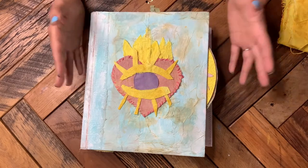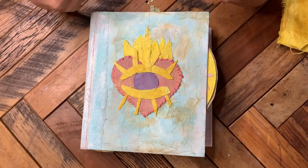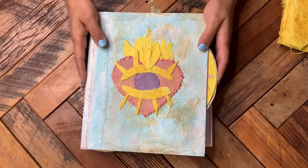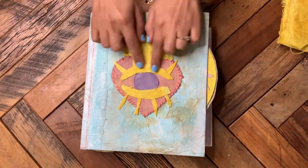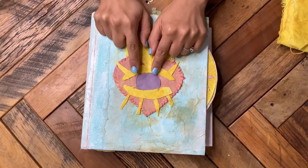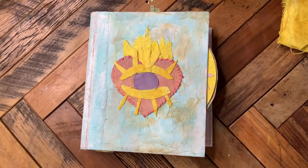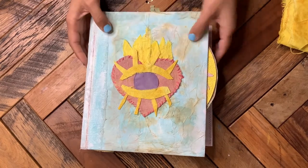With the grimoire, the more of the elements that you create and make and alter yourself, the more magic you're putting into the book itself. I made this eye piece — I had a heart on here before — and I'm going to make an eye for the one we are doing together, so that's what we're going to do today.